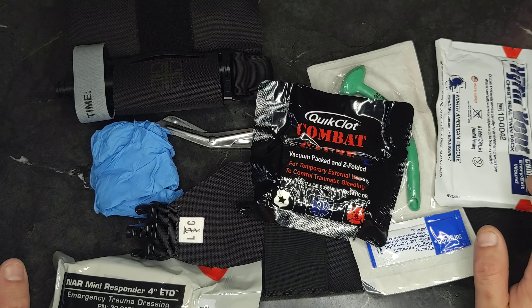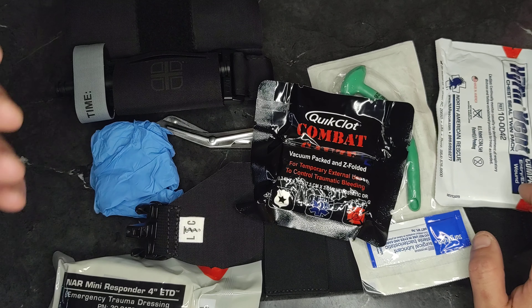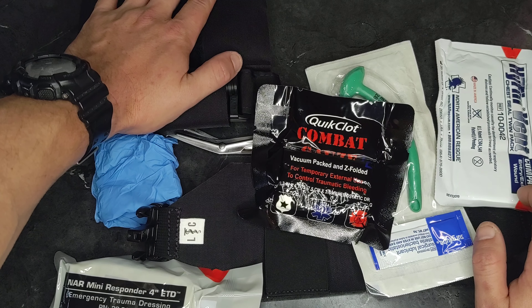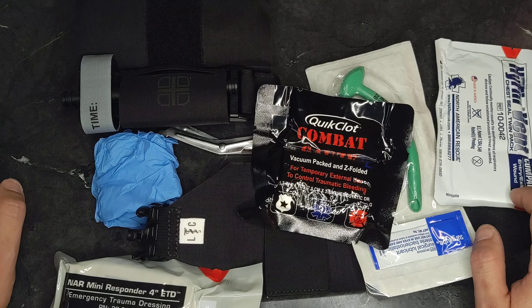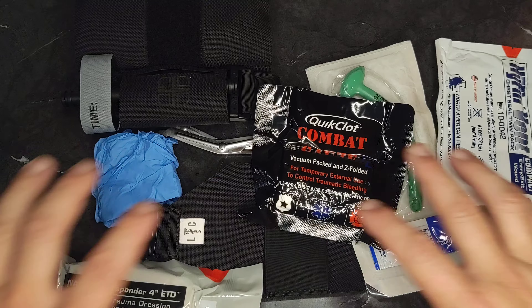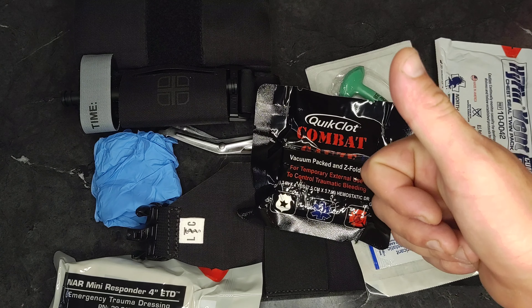If you carry a gun for a living, you should carry some of this stuff additionally, and in your car you should have more of it. This rig is going to hang out underneath my Haley Strategic subgun rig and will be with me or nearby most of the time. Quality product — good job, Live the Creed. If you're interested in items like this or getting deals, check out 3Cog on Facebook. Thanks for watching. See you next time on 3Cog.